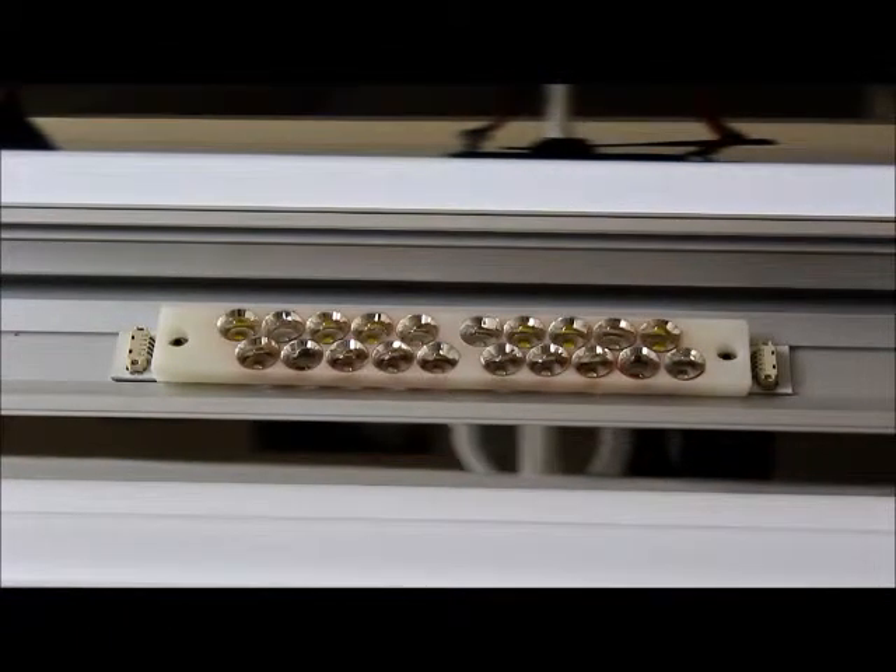Hi folks, this is a video to show you how to replace the reflector on your ATI LED power module. The process is going to be the same whether you've got a 13 LED cluster or a 20 LED cluster.